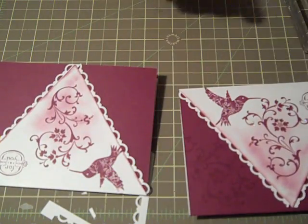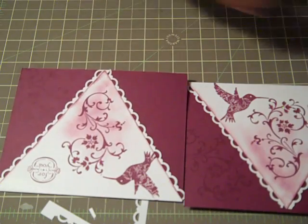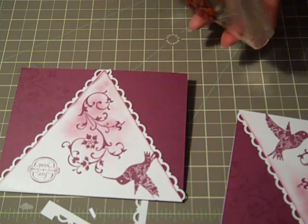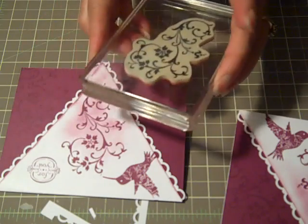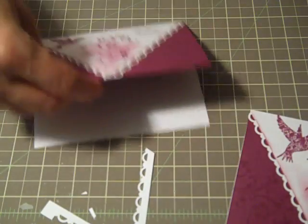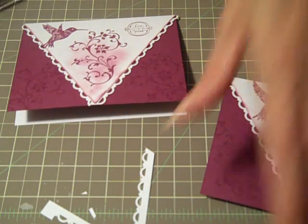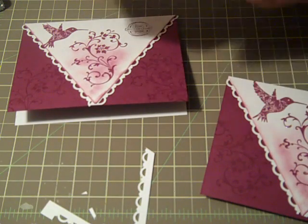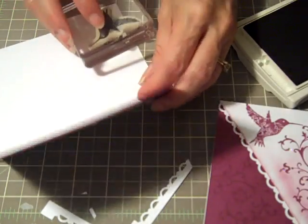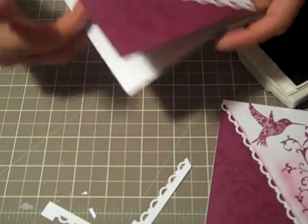I'm going to now come back in with the Versamark to make the watermarks. I came in this angle on this side and I'll come in the opposite angle on the other side to get our watermark. I went ahead and put another little Hummingbird image on the inside of the card, just to have another little something when the recipient opens up. I'll get my Hummingbird image again and stamp it kind of straight on down in the corner.